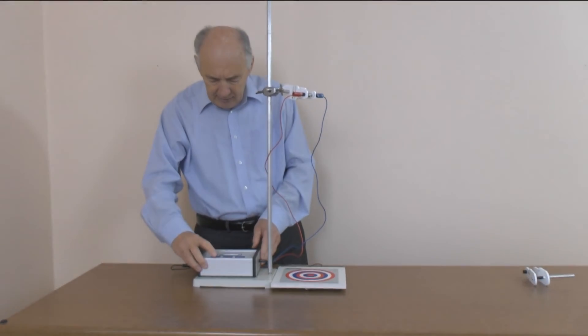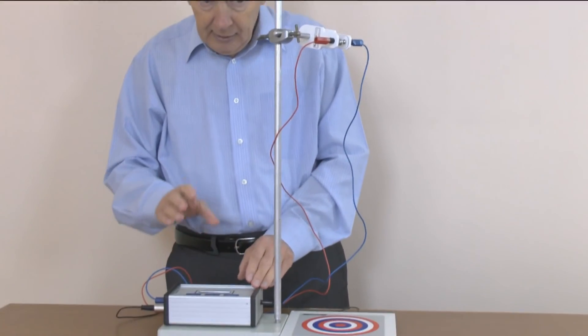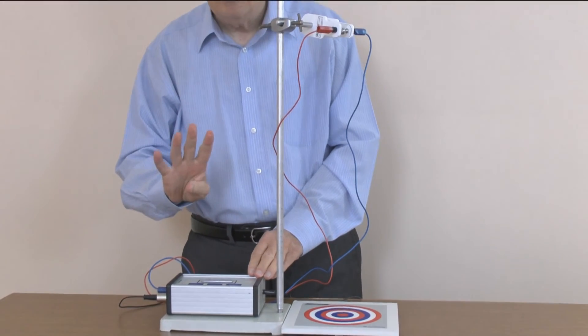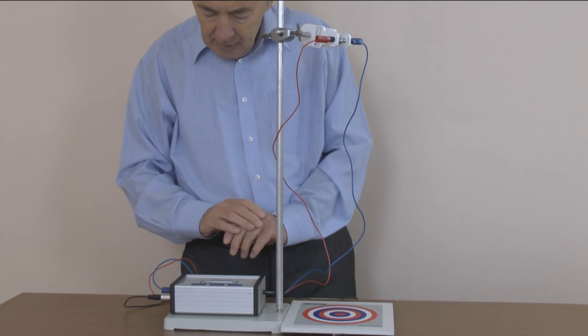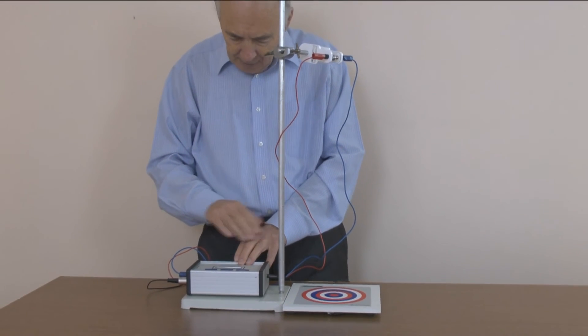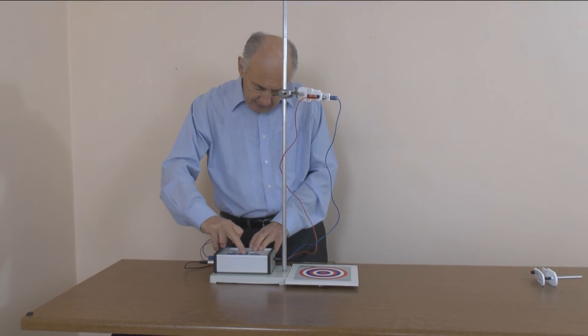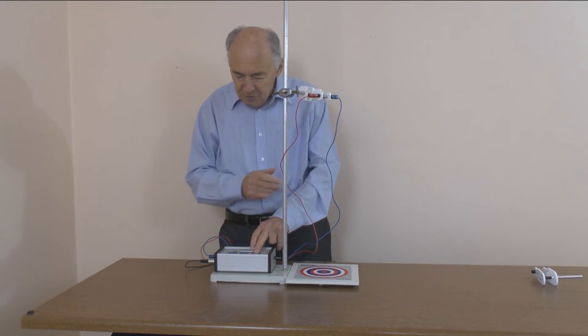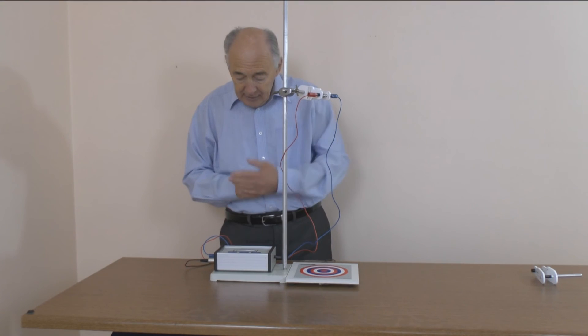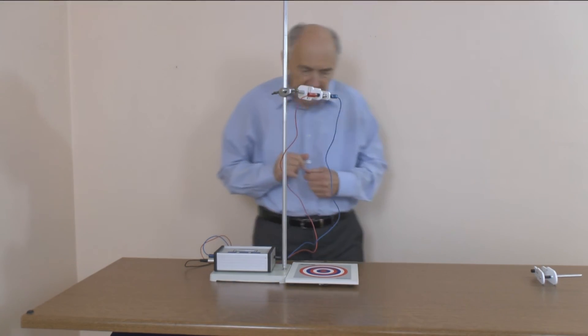I should set this up to measure gap time. There are four timing methods in the box and the one I want to use is the gap timer. So I'm going to select gap time, enter. Once you see what you want you press enter and it says 'go when ready'. We'll pause for just a second.